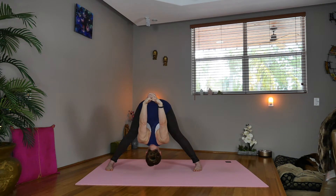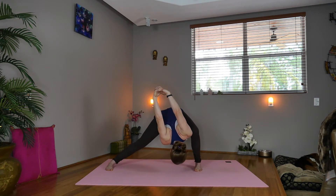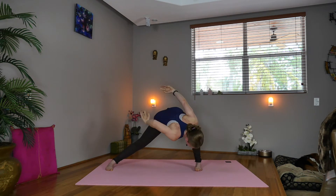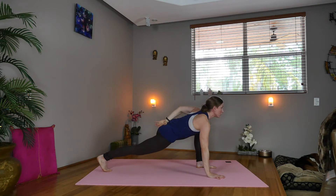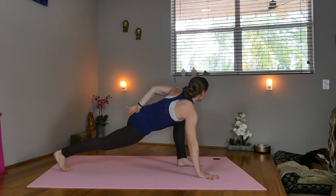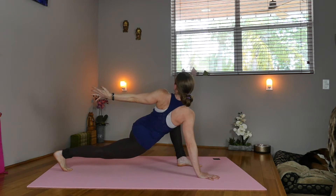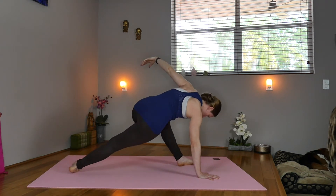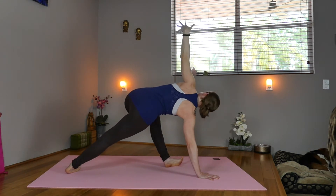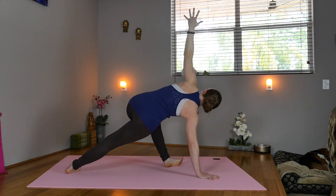Inhale. Exhale, bend the left knee. Now start to turn, lowering the right hand down, taking the hips square forward. Inhale. Now exhale, turn the left arm, reach back. Inhale, turn a little more. Come on the outer edge of both feet, lifting the hips, reaching the left arm up, coming into a side plank. You can drop the right knee down if you need modified side plank, or you can step into side plank or bring your knee up.